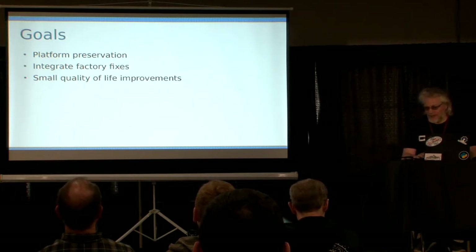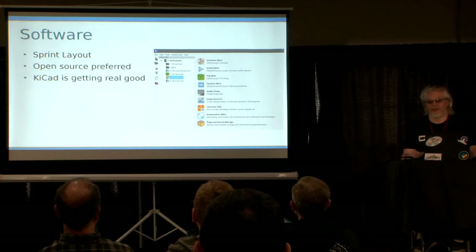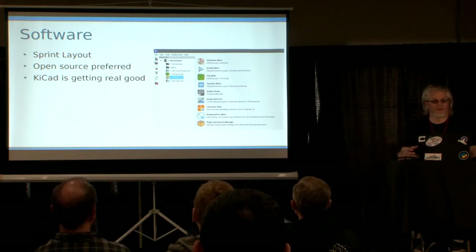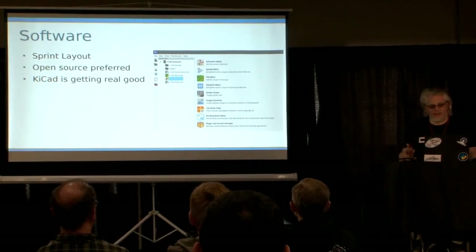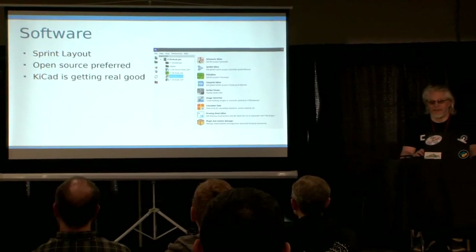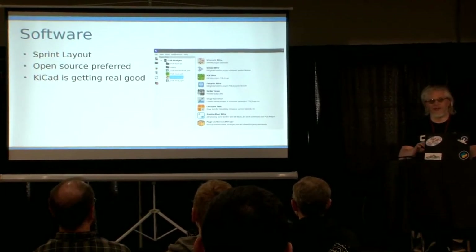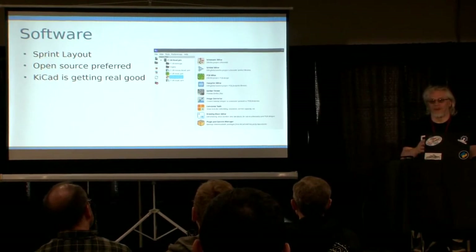My goal was to preserve the platform and I wanted to use appropriate software. The goal was always to make this whole thing open source, so I wanted to use open source software to facilitate that — because if you have the open source files, I want everybody to be able to use them. I could have used Eagle, or Altium, or whatever, but then you always have that little threshold you have to get over.